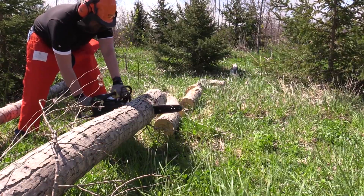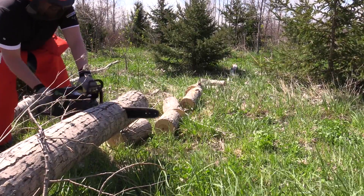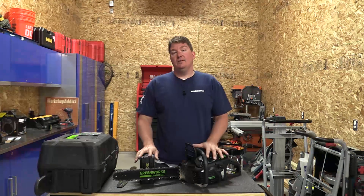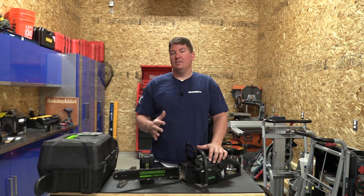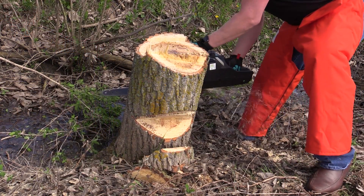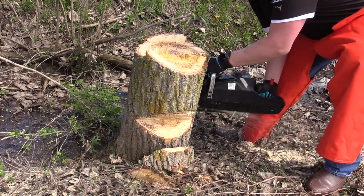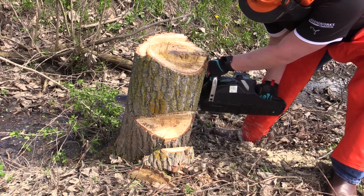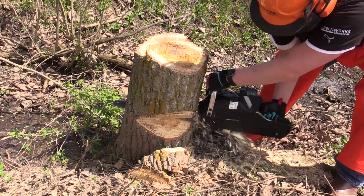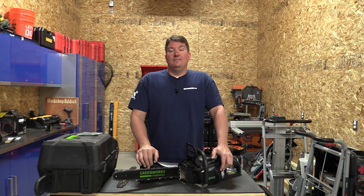If you're a commercial arborist looking to climb trees, you can get into this unit easily — everything is familiar. Even the oil fill on the side has a clear window to see the oil level. You're going to like the feel and the quality of the tensioners. It's sold in commercial areas moving toward battery-operated systems and isn't currently at Lowe's or big-box stores — it's targeted at the commercial market. Check it out at workshopaddict.com, follow us on social media, give us a like, and subscribe. Thanks for your time!